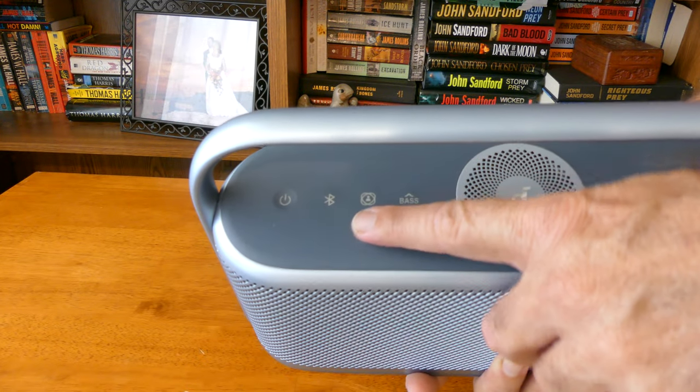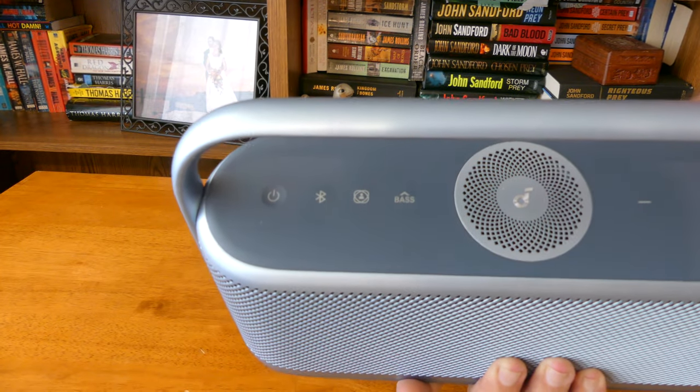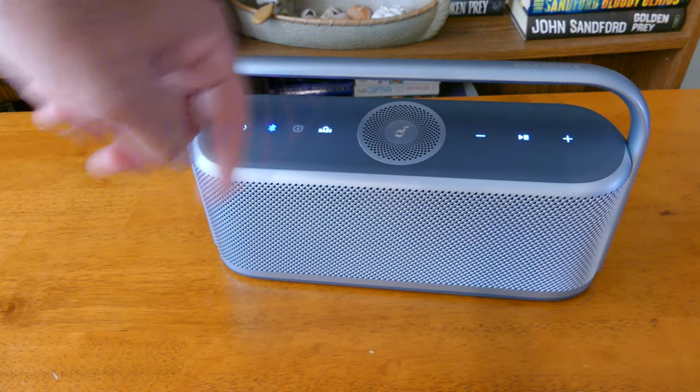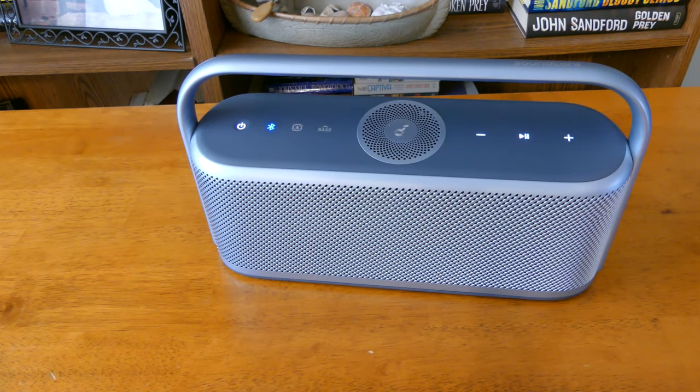When you turn the bass boost on and then the spatial audio on, it really expands the sound of the unit. Once I had those enabled, I started playing music off my iPhone, streaming from iTunes, and the speaker sounded good — larger than I expected. But when I played songs that normally would be in stereo, I really didn't hear any change from left to right speaker or any expansive sounds, which was a little disappointing even in a small unit like this.